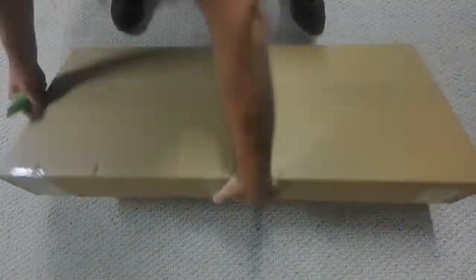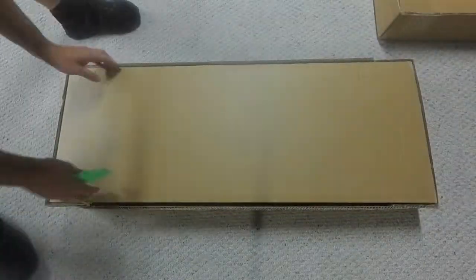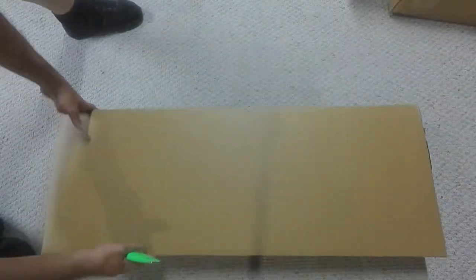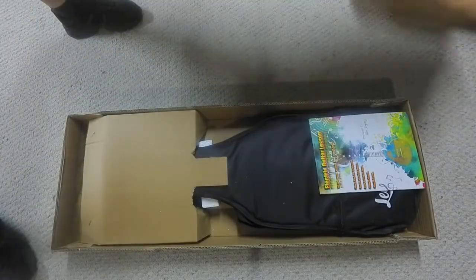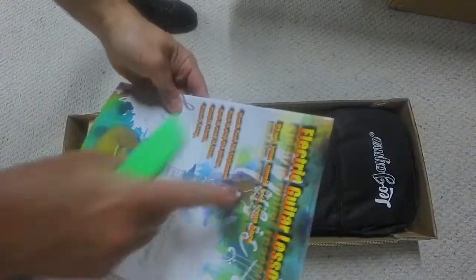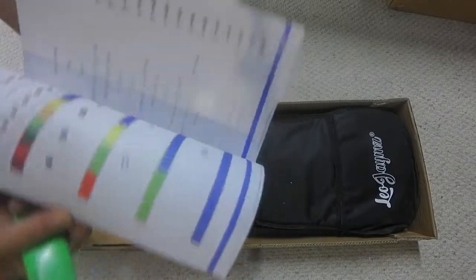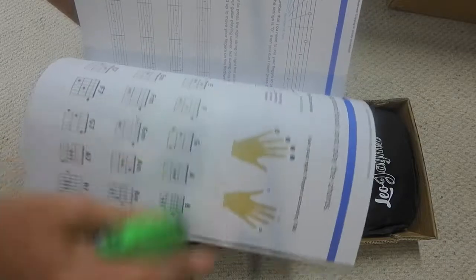Here we go! A gig bag. Cool, I could use these. Nice, look at that. How to use your fingers. Nice cords.